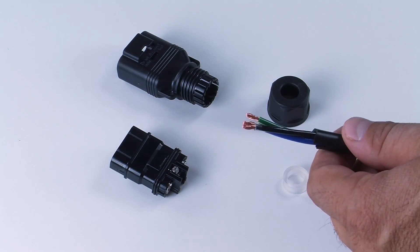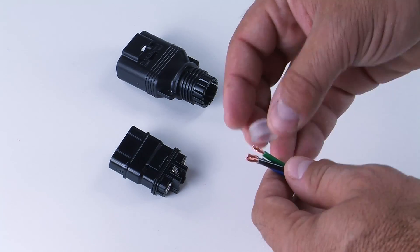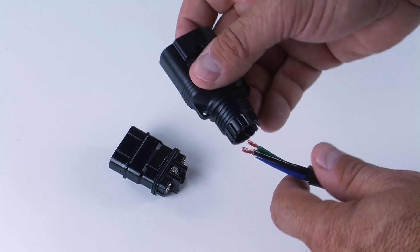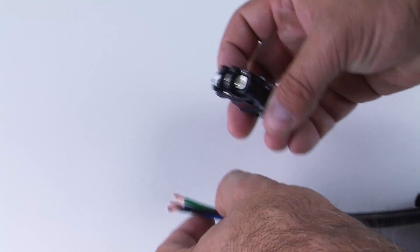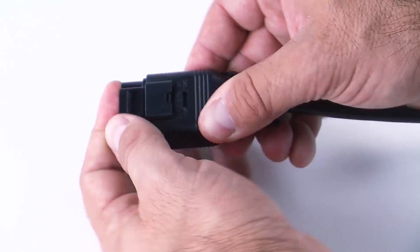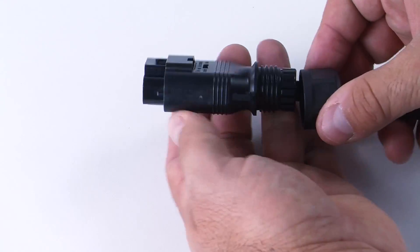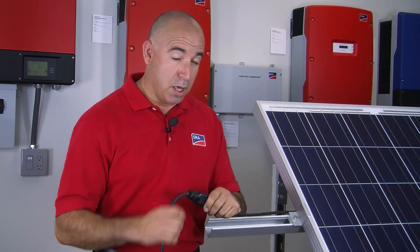Our second method for completing the home run is by using the SMA AC field plug. Here are the pieces we need to assemble it. First, we're going to put in our screw cap, our seal gasket, and the housing. Then we can make our connections: black, blue, and ground conductor — the ground wire will go in the green colored terminal. Once we hear it click, we seal the gasket and screw it right on. With our home run created using the SMA AC field plug, we can now connect to our first microinverter. We can also use this AC field plug to go to remote inverters to go around chimneys or gables.